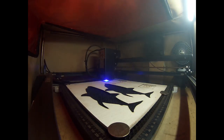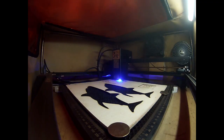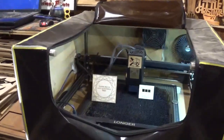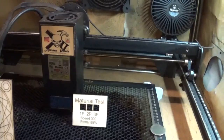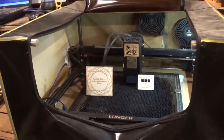I will show both test pieces in more detail as we close the video. It doesn't take long at all to do these two tests, and I do them periodically. That is how I clean the Longer Ray 5 20-watt diode laser engraver. Hopefully from start to finish you found it informative and learned something when it comes to cleaning and maintaining a basic diode laser out in your garage or workshop.